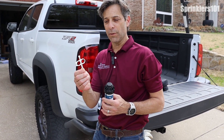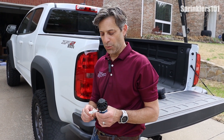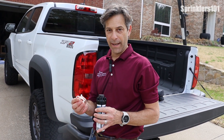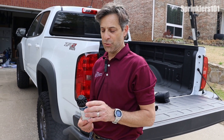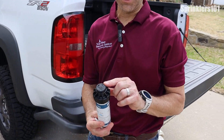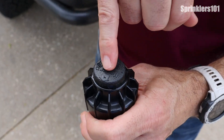A lot of them have a specific tool that you use. This is the Hunter version, and this is the little Hunter tool that comes with it — you can pick these up at your general hardware store. All of your controls and operations are going to be at the top of your spray head.